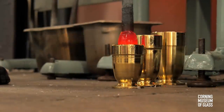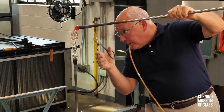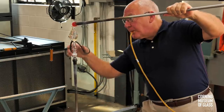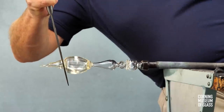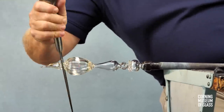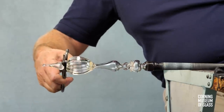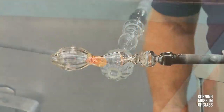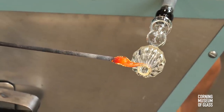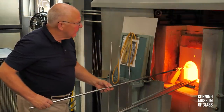The foot consists of a bubble of glass, lowered into a dip mold, inflated, and added to the face of the merese. A constriction is made, which will allow a hole to be created in the end of the bubble. After reheating, the hole is opened slightly, and a tiny gather of glass added to the edge. This will minimize the tendency of the edge of the foot to become fluted during the opening process.